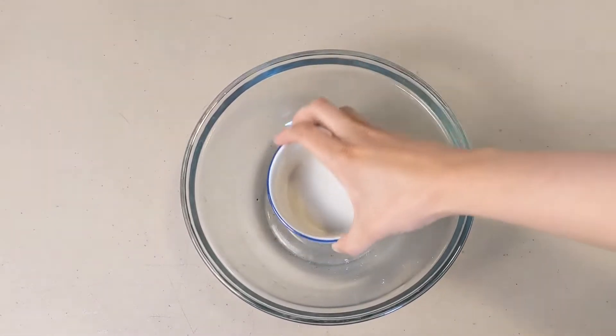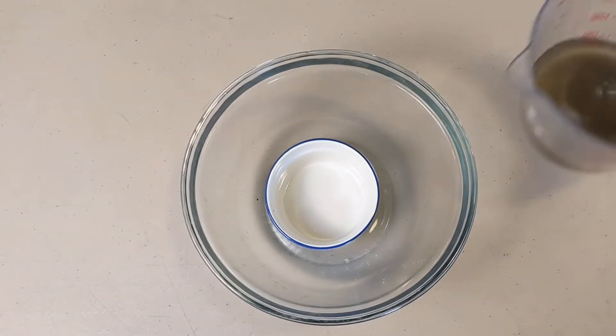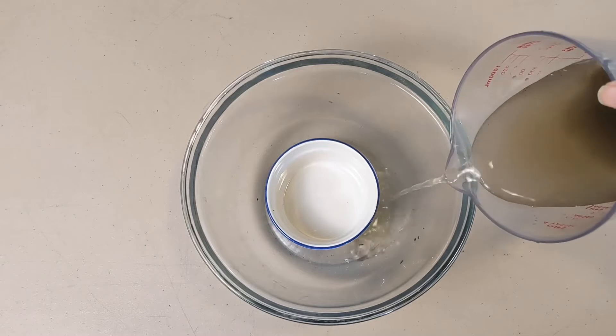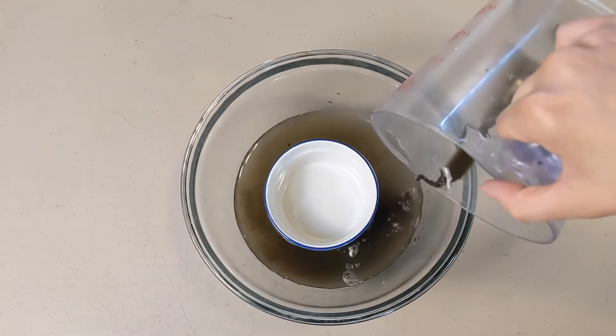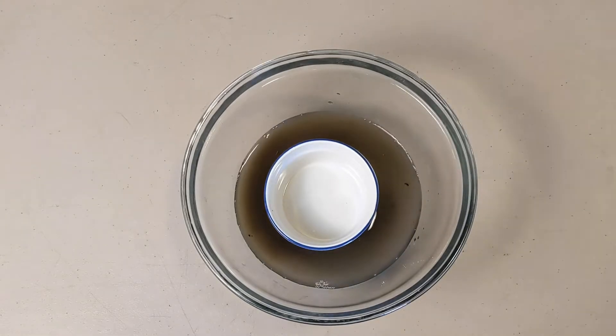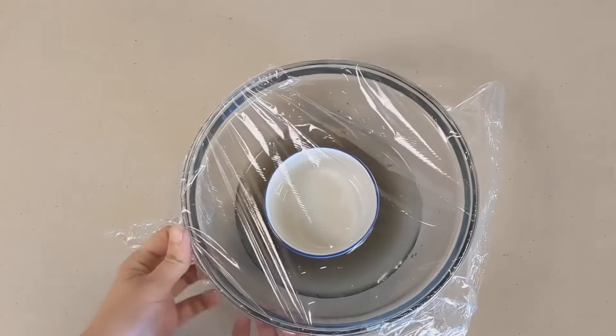First, take the small container and place it inside the bowl, roughly in the center. Next, pour dirty water into the bowl, making sure not to get any water into the small container. Cover the entire bowl with plastic cling wrap.